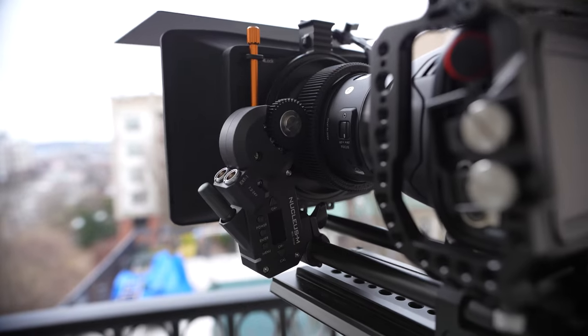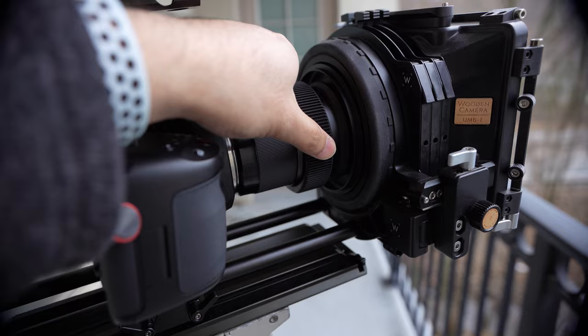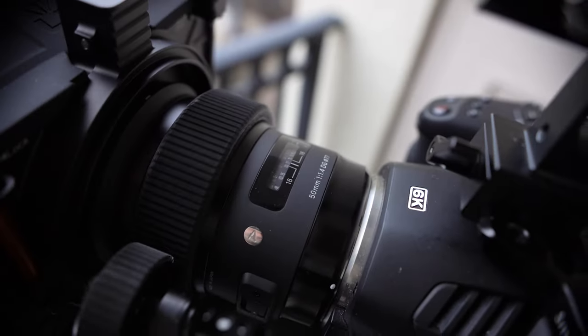The second reason is lack of gears for your focus, iris, and zoom. Focus being the most important one, because it's the most common. And while hard stops is something that needs to be built into the lenses, focus gears can be added as a third-party solution.